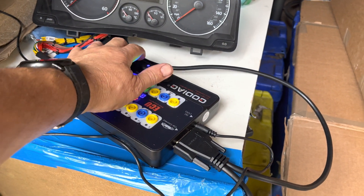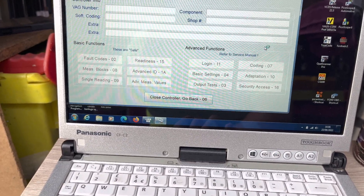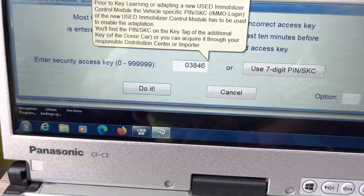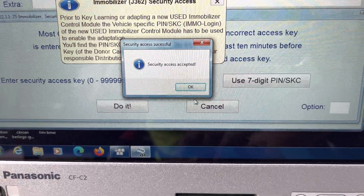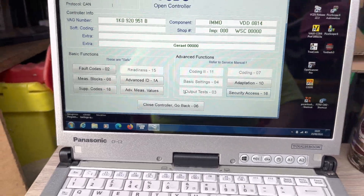I'll unplug the VAG key login and plug in VCDS. Turn the ignition off, then back on again. The code reads 08-03846, so let's go to 'Select Immobilizer', then 'Security Access': 03846. Security code accepted. From there we can code in another key. Basically, we've matched our new used ECU into the instrument cluster using the existing key, and the vehicle will then start. And that's how it's done — thank you for watching.